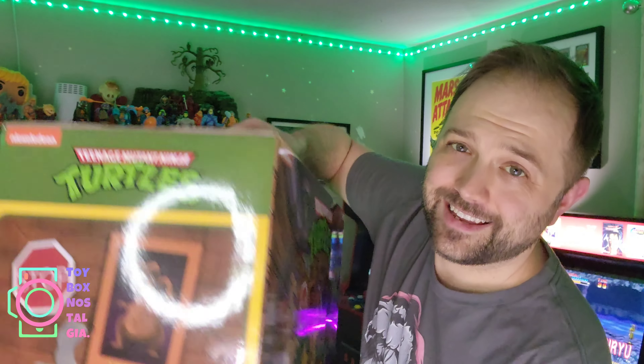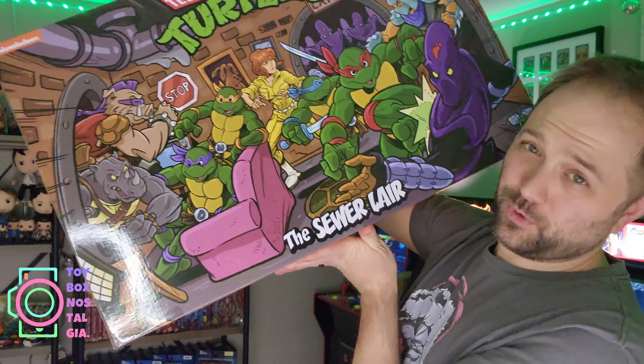Howdy friends and happy holidays from Toybox Nostalgia! In this video we're going to be tearing open the absolute brand new 2024 NECA Nickelodeon Teenage Mutant Ninja Turtles cartoon style toy line Sewer Lair.